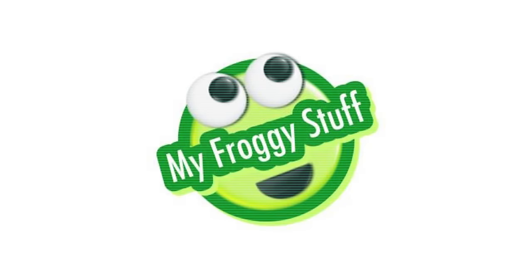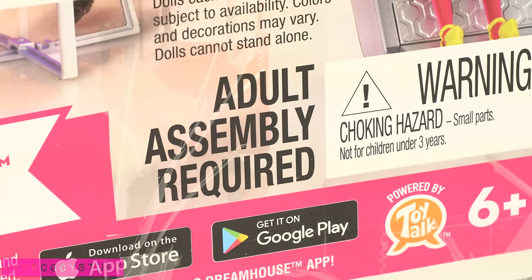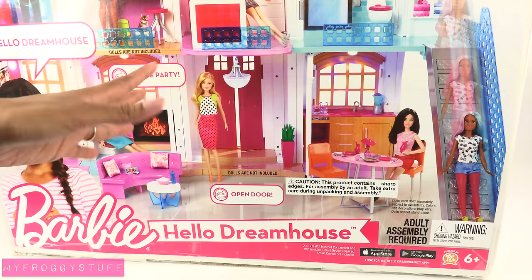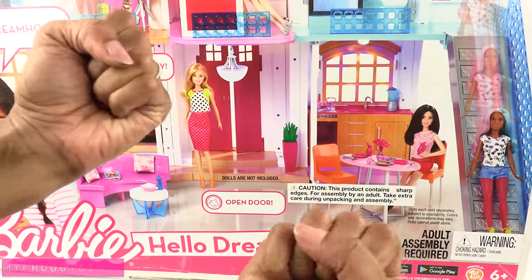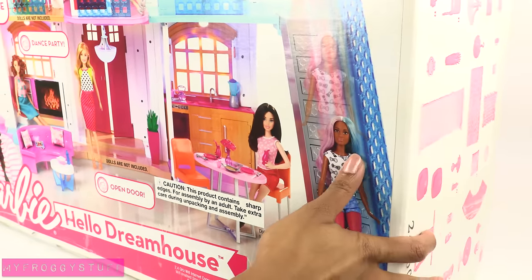We would like to give a special thanks to Mattel for providing us with the Barbie Hello Dream House. This is the Barbie Hello Dream House, a voice-activated dollhouse. Recommended for ages 6 and up, adult assembly required. The box is kind of heavy, somewhere between 30 and 40 pounds. We saw this at Toy Fair this year and we have been waiting for it to come out, and now the wait is over, so let's open this up and put it together.